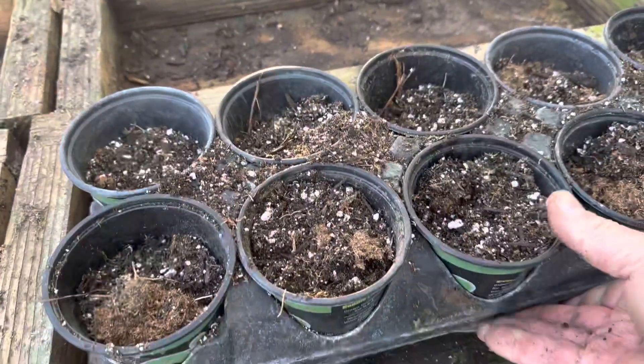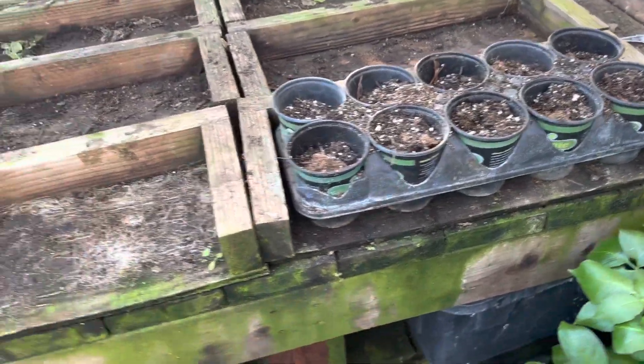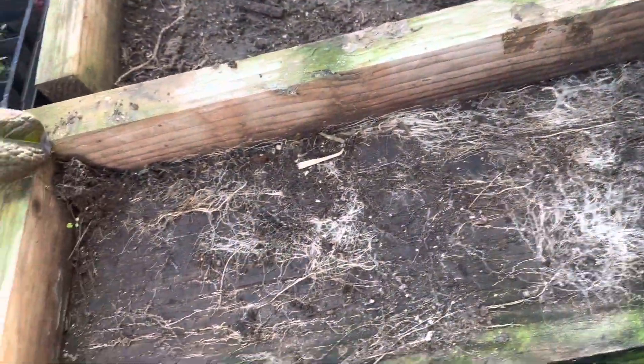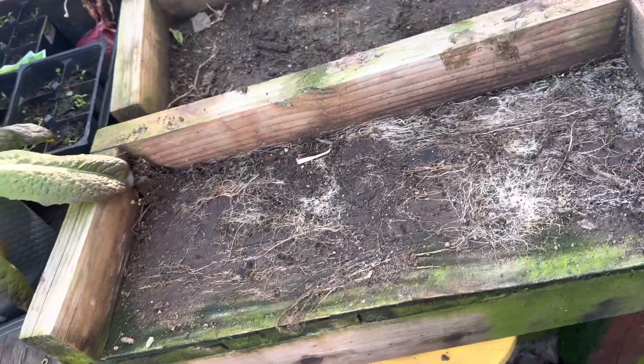Now, those things fit perfectly in one of my benches. I make my own soil, and I put the soil in rows on these little benches so that I can actually take these little benches and just pick this bench up and take this bench wherever I want to put it.